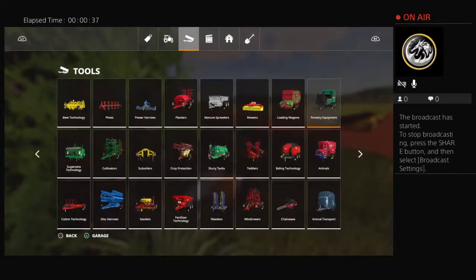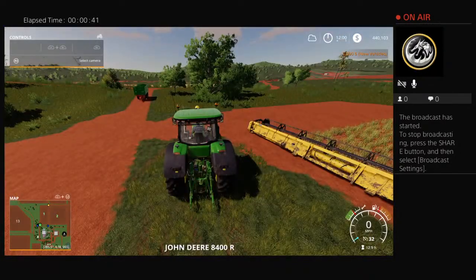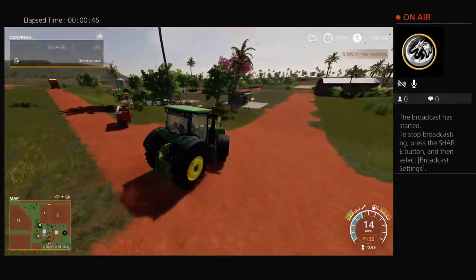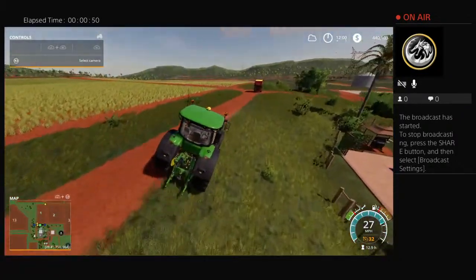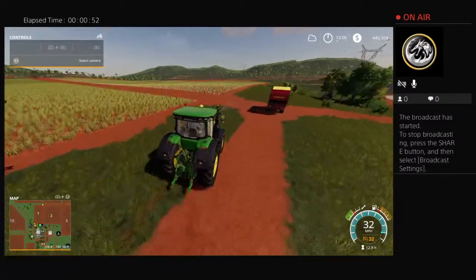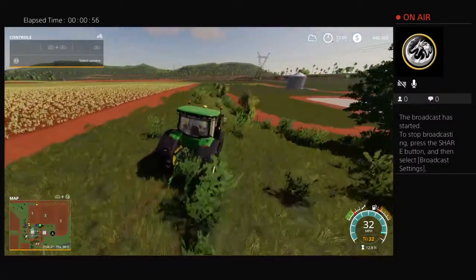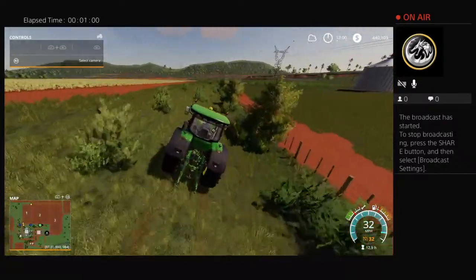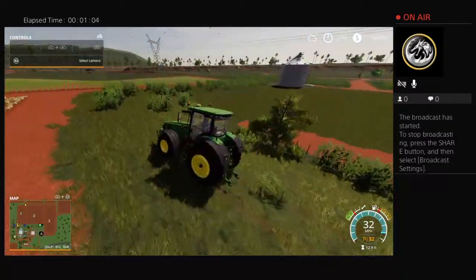Alright, we'll go fetch it real quick. Just a little bit of a drive to the pickup. I'll just use a standard tractor.